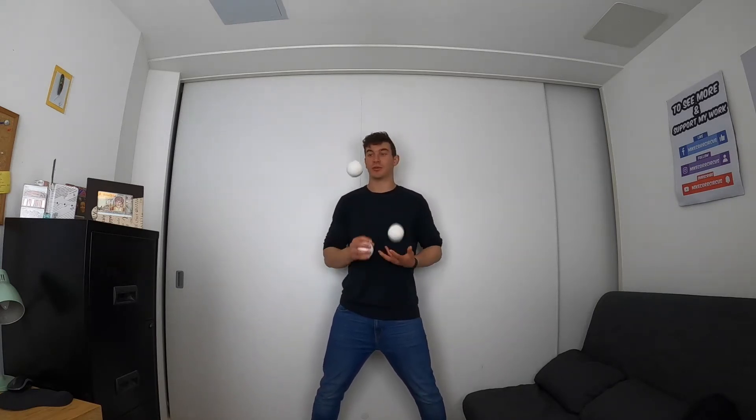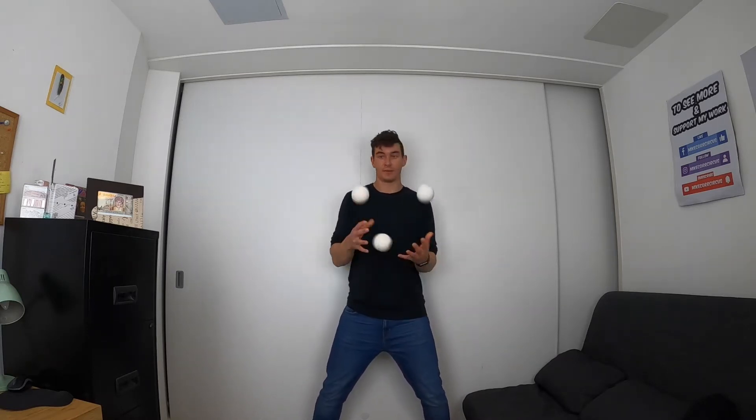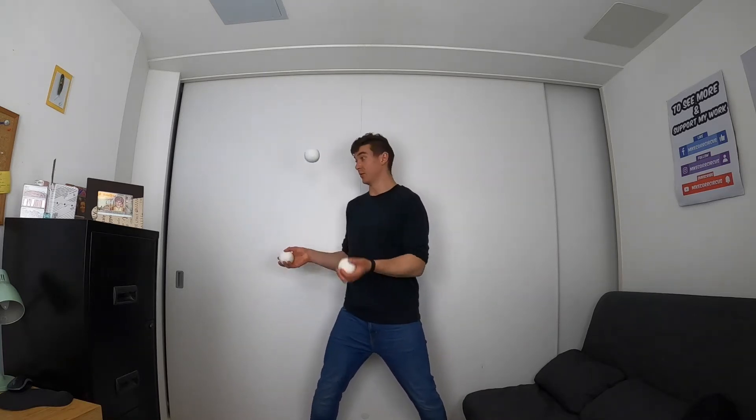The double box is a really easy box variation. You can already do the box — it's a really cool trick by the way — so that's great that you can do it. All the double box is, is simply extra. You can do a triple box if you want, you can do a quadruple box. So you can sort of see the visuals of it.